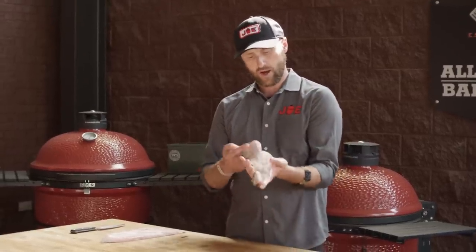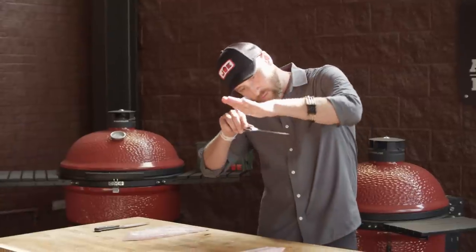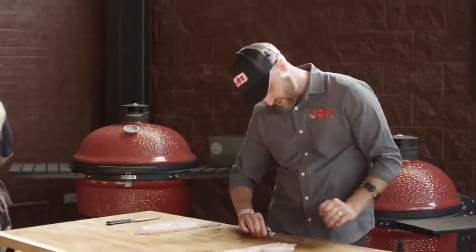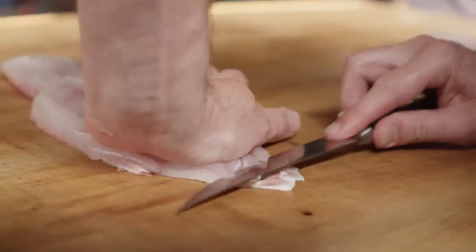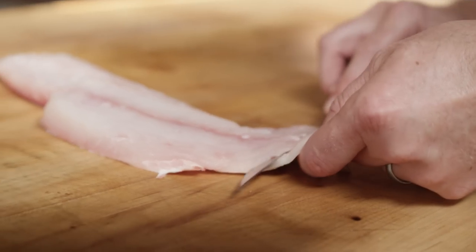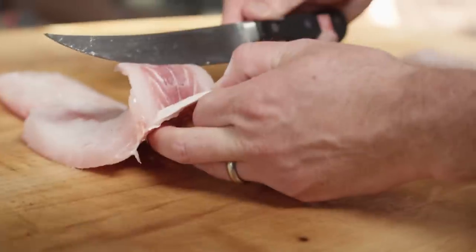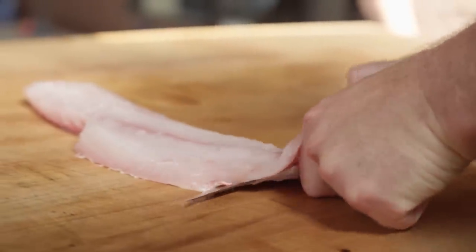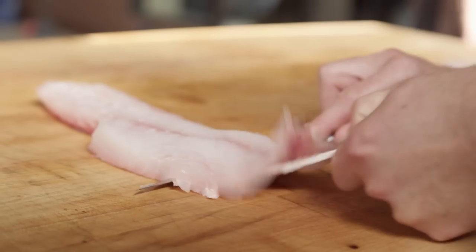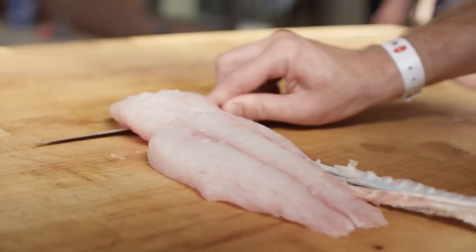We've got these beautiful fillets now. We've cut the belly section out and we've got no more pin bones in there. Now we're gonna take the skin off. I always move from the tail to the head. I'm just gonna put a little pressure and slide that knife right in between the flesh and the actual skin — slight angle. And now we'll pull taut on the tail and work this back and forth. You can see how we're really not leaving any meat behind. Doesn't that look beautiful.